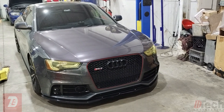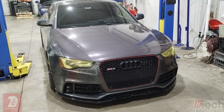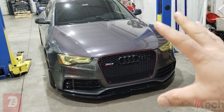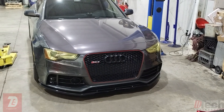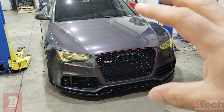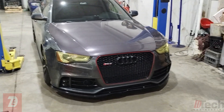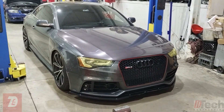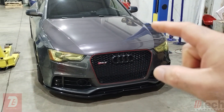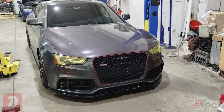Welcome back to the channel. Tonight we've got a 2014 Audi RS5 and the customer's concern is hearing some sort of suspension noise when going over bumps on the front left corner area. Nothing too crazy or loud — just every so often a knocking or rattle. He just wants it looked at to see if it's something to be concerned with or something he'd be okay living with.